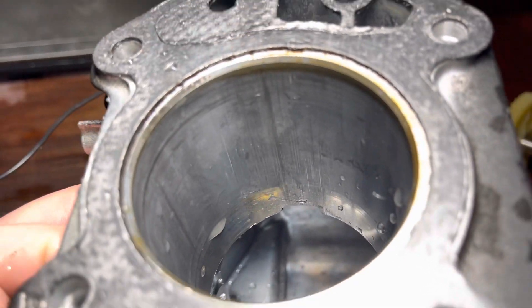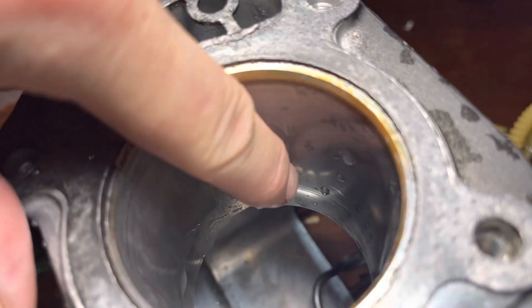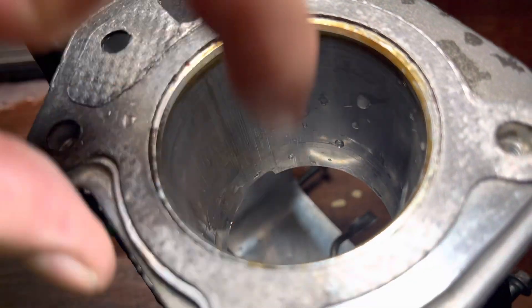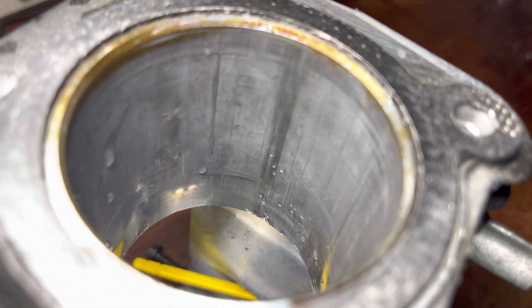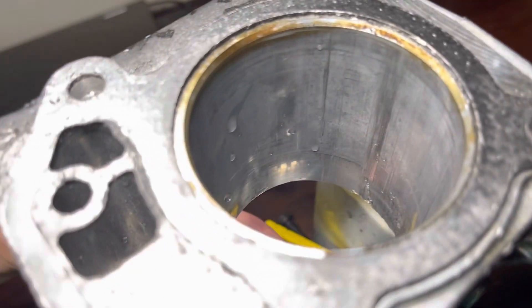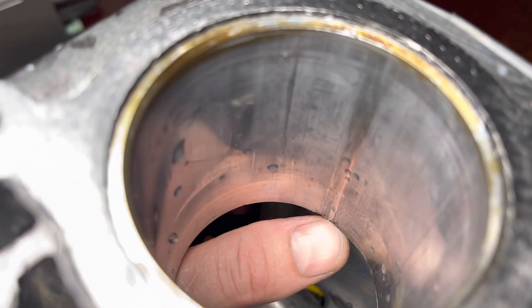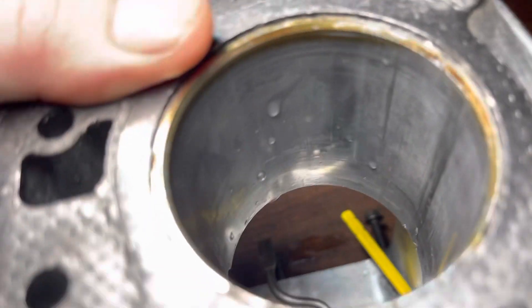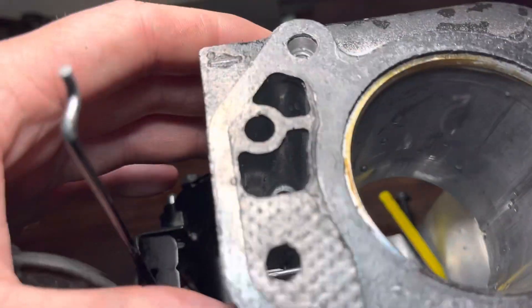The actual cylinder walls themselves — there are some visible marks, but I can't feel them. I think if you were to pop a hone in there, it'll actually clean it out. We do have some damage in there, so I'm not too sure how far the piston goes down. I can't really differentiate the wear because it's all a bit scuffed. But honestly, not horrendous.